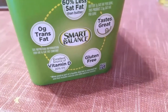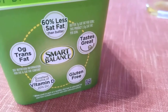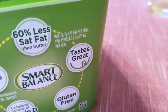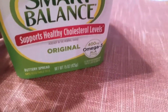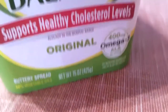It has zero grams trans fat, it's an excellent source of vitamin D, and it's gluten-free, which I know a lot of people look out for these days. It has 60% less saturated fat than butter - regular butter has 7 grams saturated fat per serving and this product has 2.5 grams saturated fat per serving. So it's just better for you, especially if you have kids and you're looking to feed them a little bit better. It's 64% vegetable oils and it's 15 ounces.